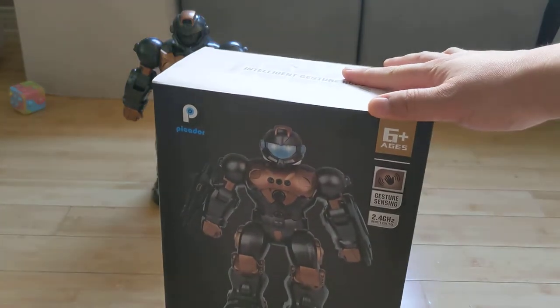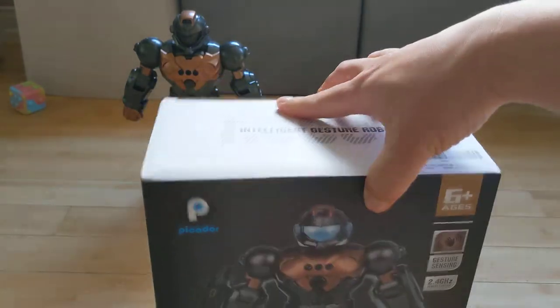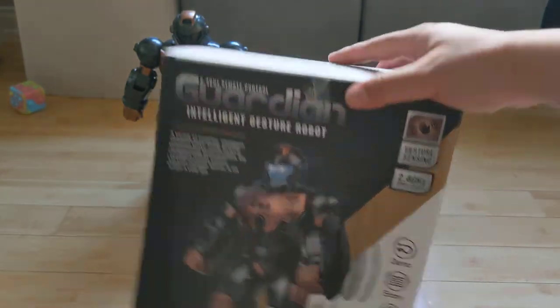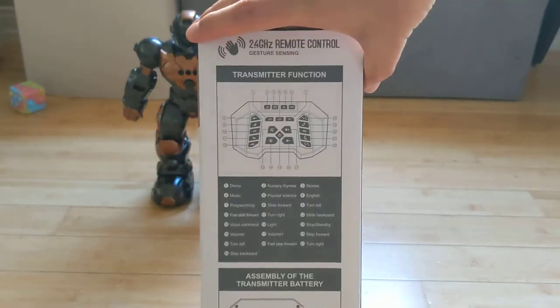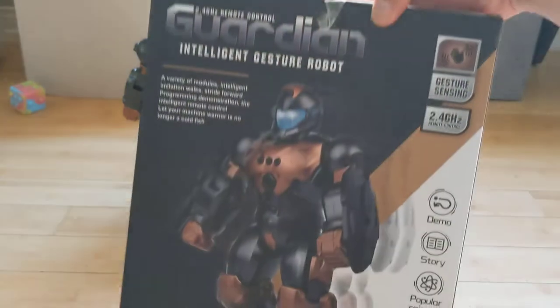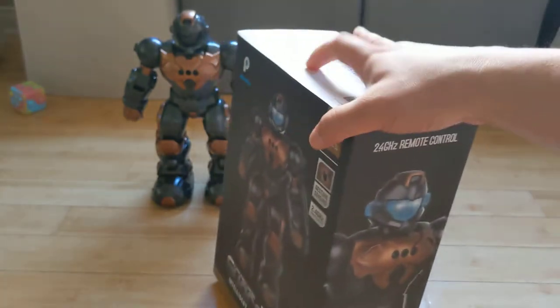Even though it says age 6 and up, all my kids love using this — I have kids from 2 to 8. I just like the music; this is more for music than anything. It has about 20 buttons or something, but I'll go over how you turn it on and the sounds it makes.